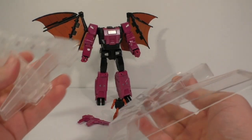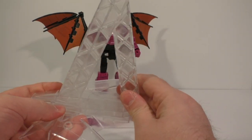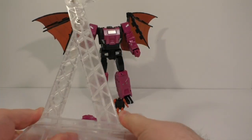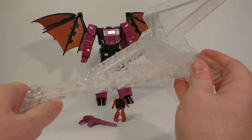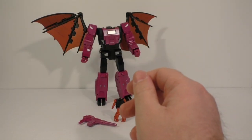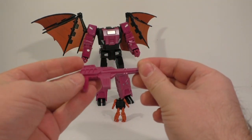First off, accessories — he doesn't come with a whole lot. He does come with the flying base, the same thing that came with Cyclonus, I think, and I know Swoop had it. It also comes with the rifle, which has kind of a nice finish on it.